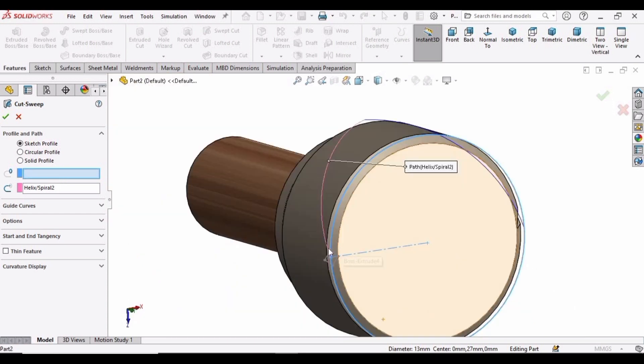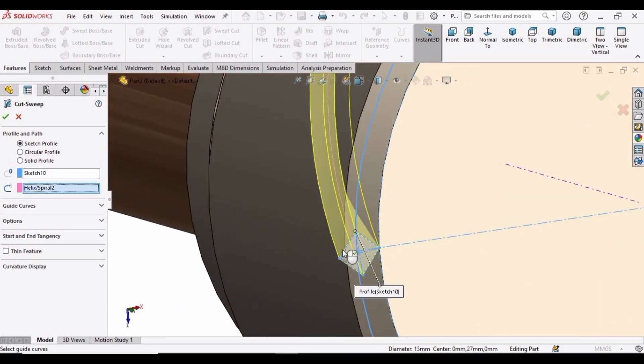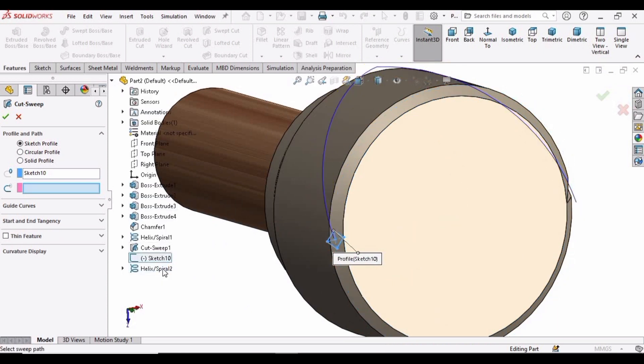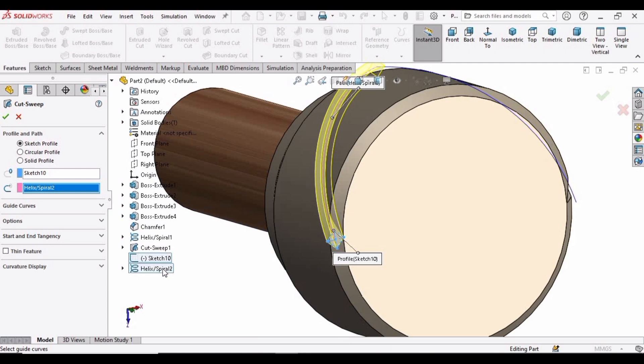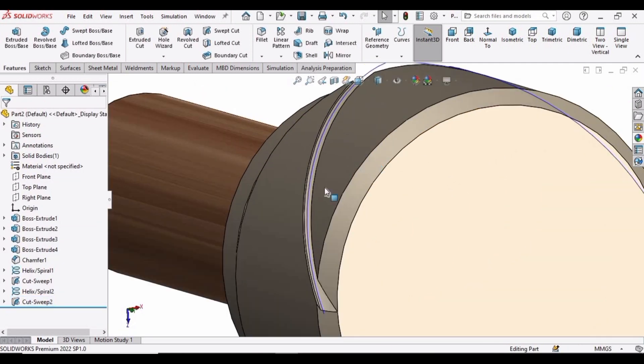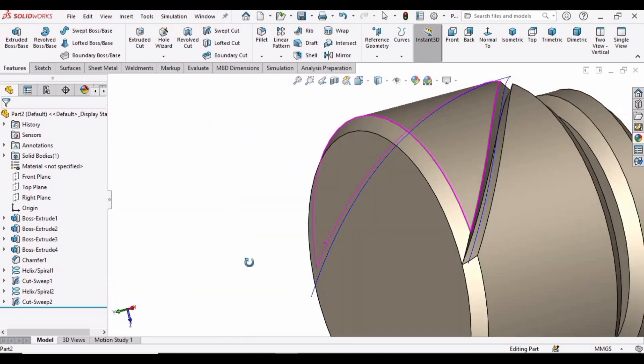Select the Swept Cut command. In the profile window, specify this sketch. Then drop down the path menu and select this helix. Check this box. The second cut in the clockwise direction has been created.